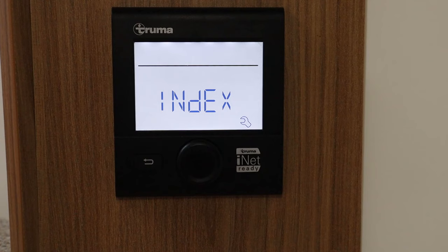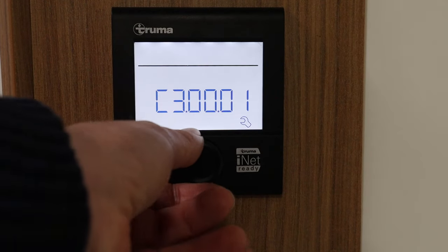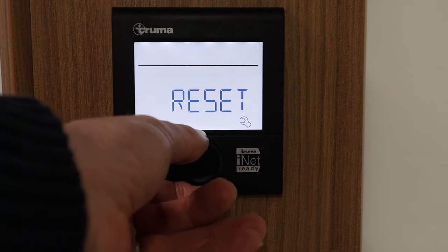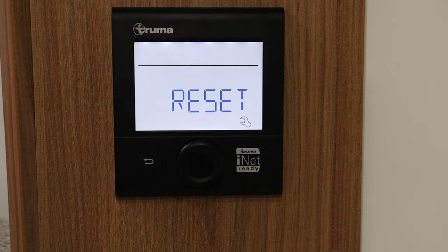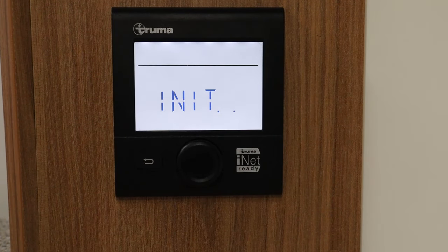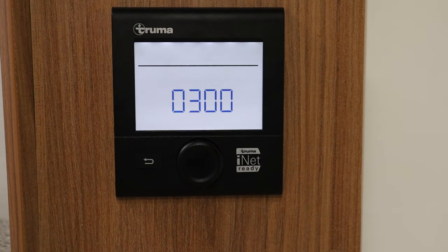Next is the index setting, which I've never really used — that's more for an engineer. Finally there's the reset option: if your heating is not working the way you want it to and you've got a few issues, you might want to reset the boiler. Sometimes things don't work and the system goes into a huff, so resetting it can help. You can see it set the time back to where it was before.